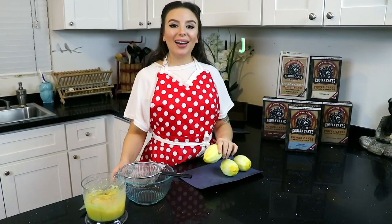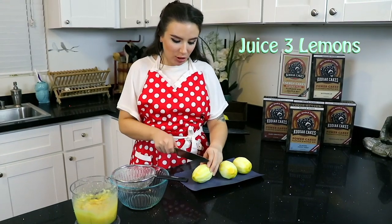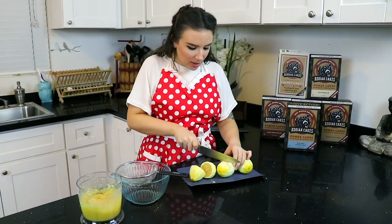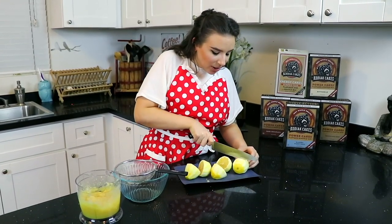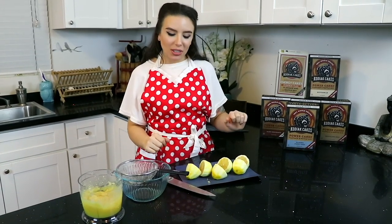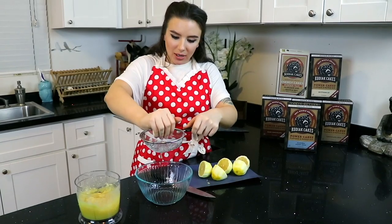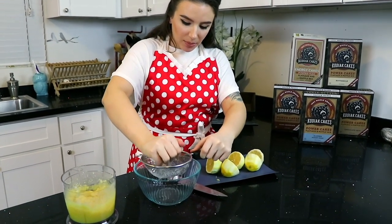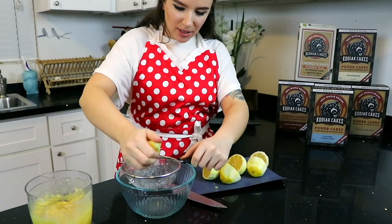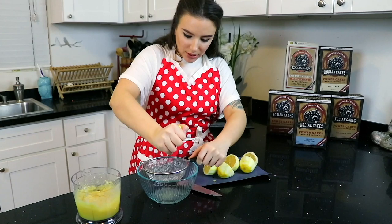Now we need a half cup of lemon juice. We can just take those lemons that we just zested and cut them in half. There are some fancy juicers and everything, but I'm pretty old school — I'm just going straight up with my little strainer, squeezing them out, trying to catch all the seeds.